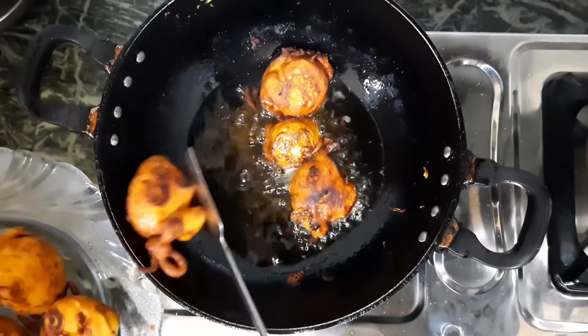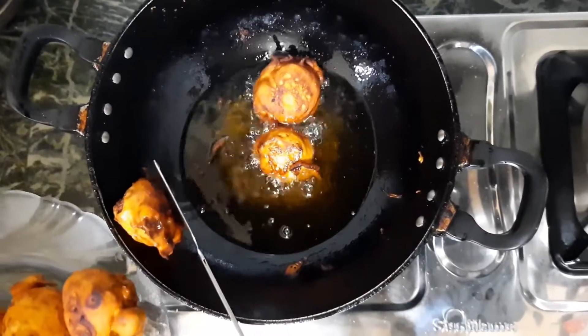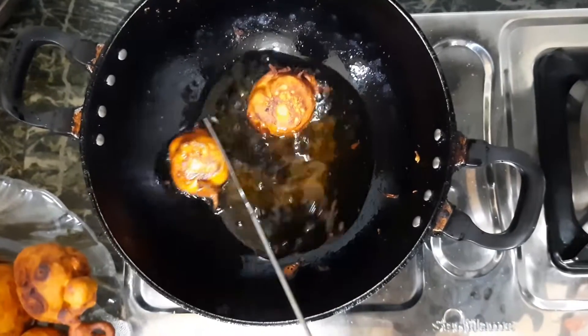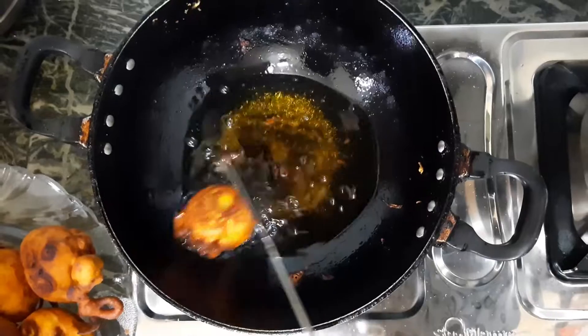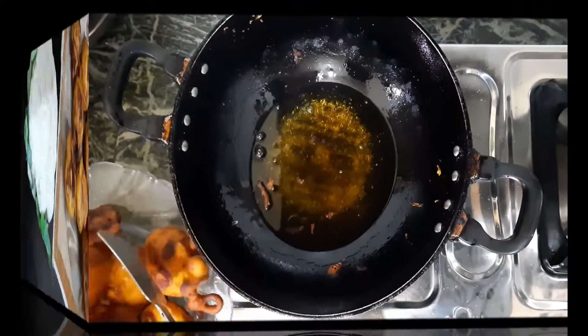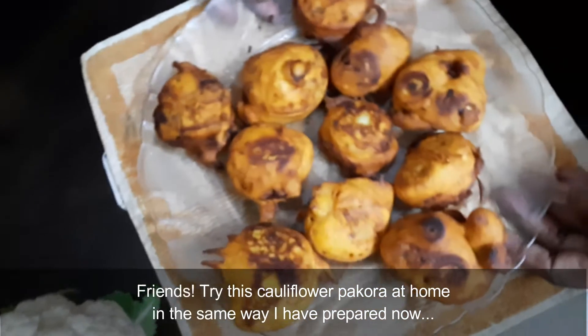I am going to test the mashups with the mashups. I am going to put the coffee in the morning.